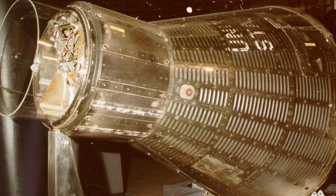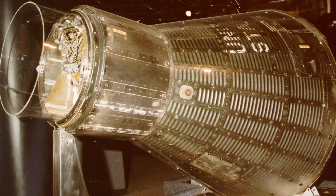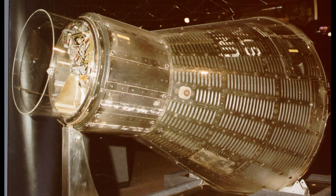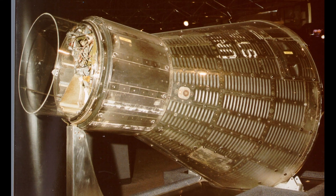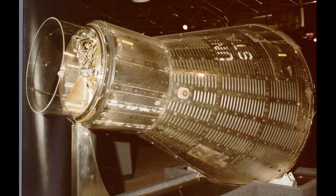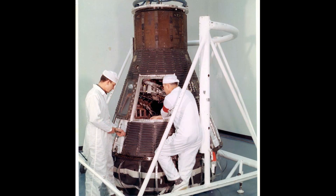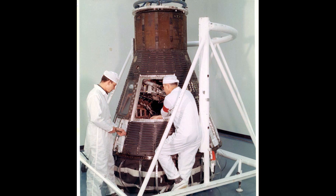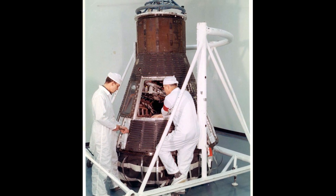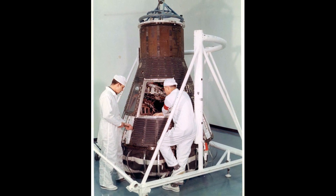Over Australia, Schirra watched for a flare launched from the ground, but it was blocked by clouds. He was, however, able to see lightning and the lights outside of Brisbane. Through the night pass over the Pacific, he tested the capsule's onboard periscope, though he found it difficult to use, and stowed it as soon as the sun rose. Crossing over Mexico, he reported that he was in 'chimp configuration,' with the capsule running entirely on automatic without any input from the pilot.